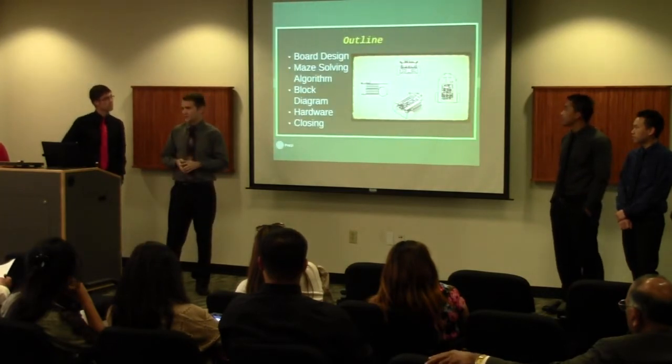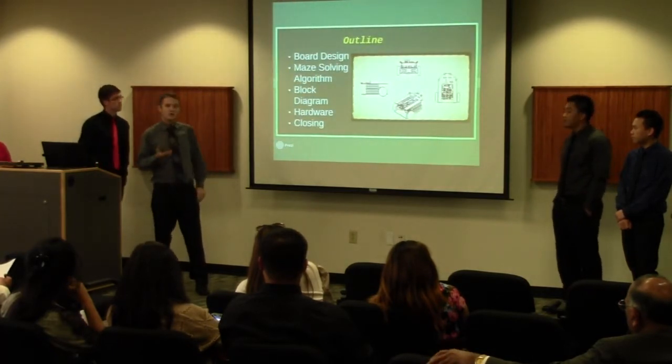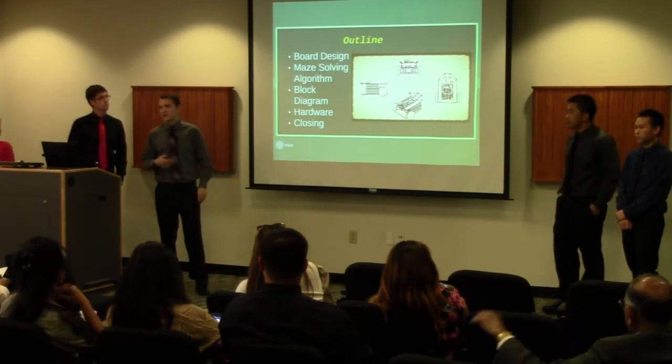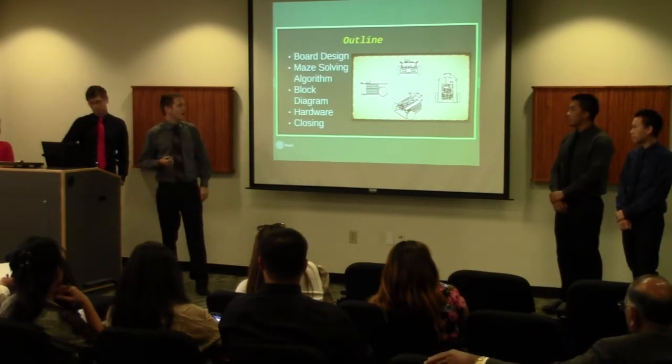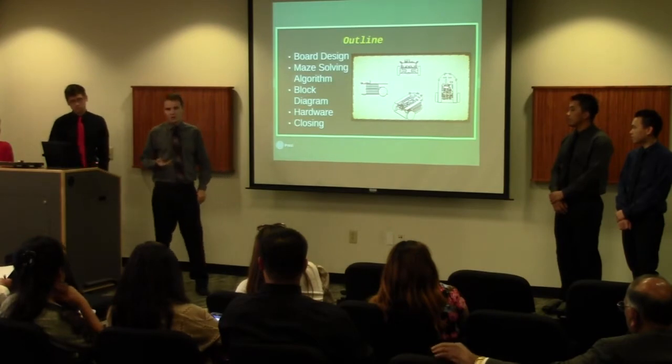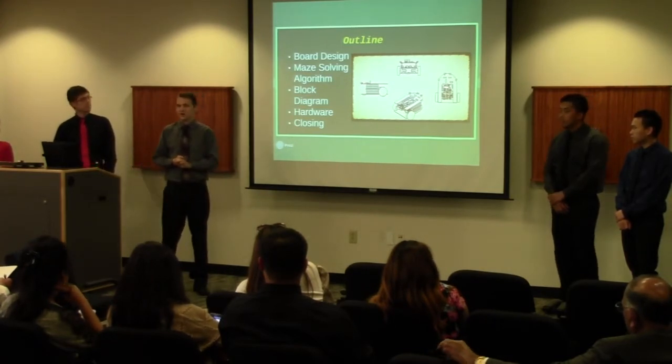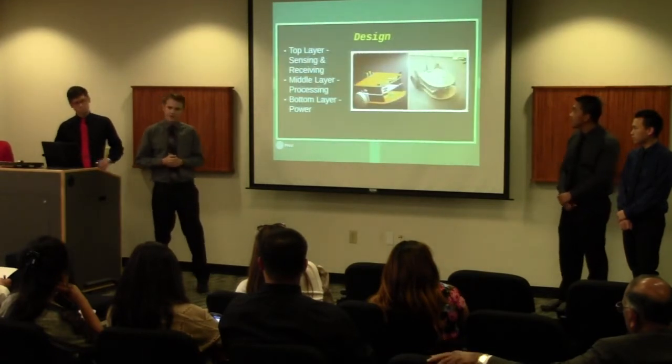I'd like to talk about what our presentation is going to cover. We're going to go over our board design, the maze solving algorithm — which is how we're actually solving the maze — our block diagram showing all of our hardware working together, and then we'll go into detail about that hardware. Now I'd like to pass it on to David for our design.